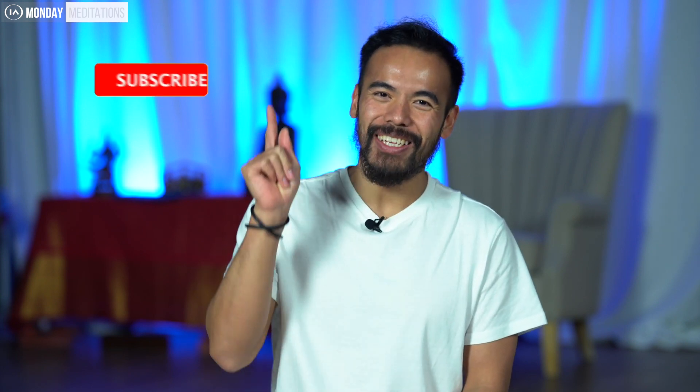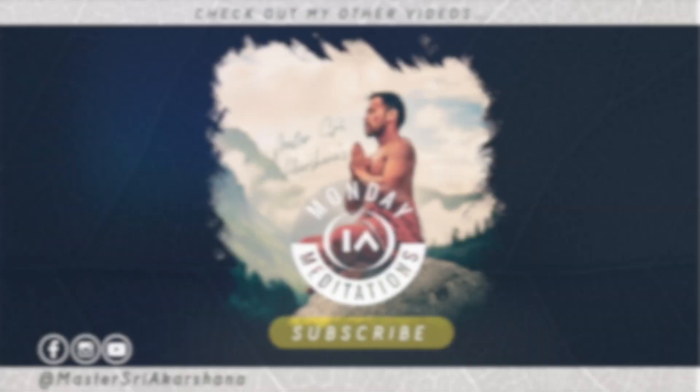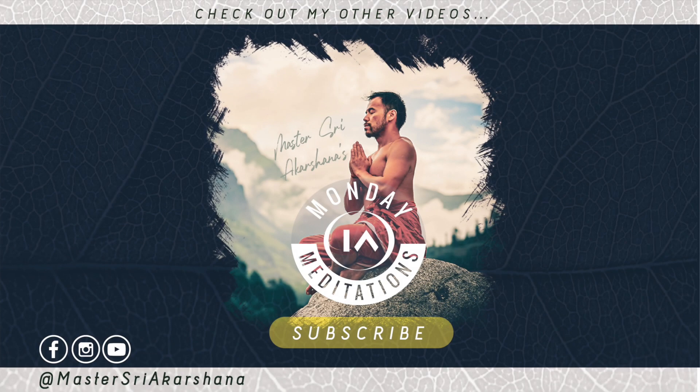If you enjoyed the video and got anything out of it, please hit the thumbs up and the like button. Also comment below — let us know your experience, how you found it, whether you were feeling aches and pains, and let us know where you've tuned in from. If you're new to the channel and haven't already, remember to hit that subscribe button and the notifications bell, because this year I'm dedicated to making daily videos to hold you accountable and make it your best year. But for now, namaste.